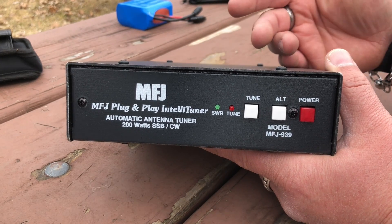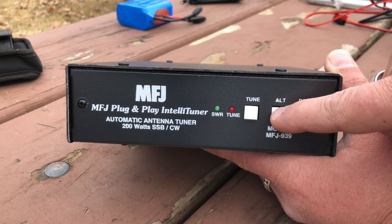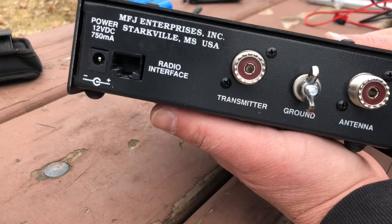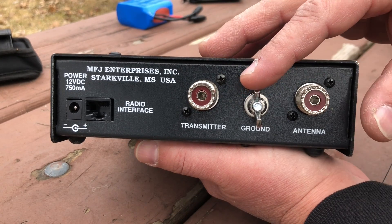For example, I'm running the Pactenna, so if I want that on antenna one, I hold it until it beeps only once. If I want to use a different antenna — just a random wire — maybe I want it on antenna two, so it would beep twice, and so on and so forth. On the back we've got our antenna input, our transmitter, and a ground switch.